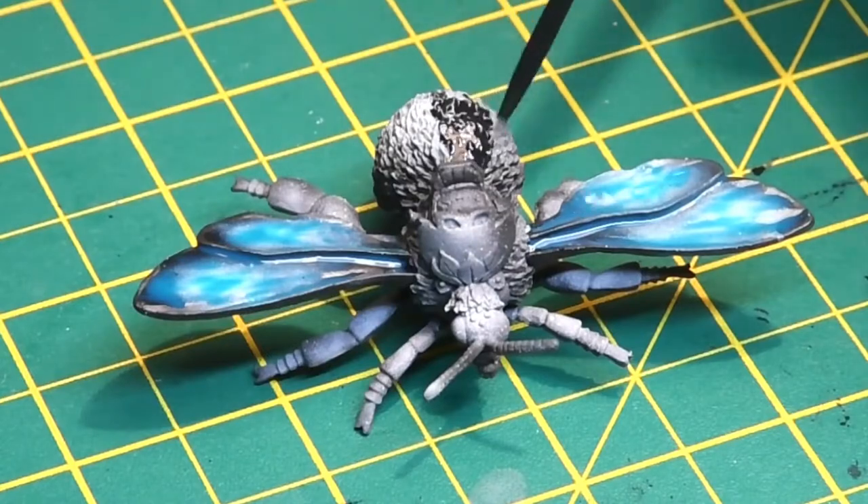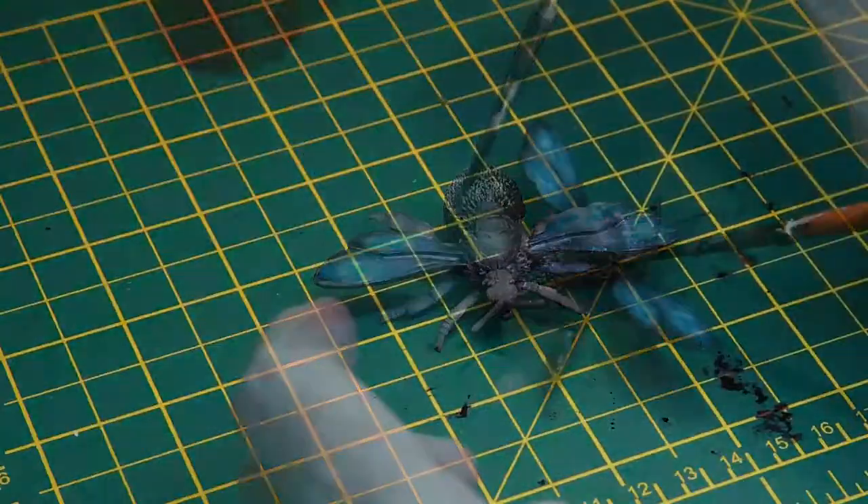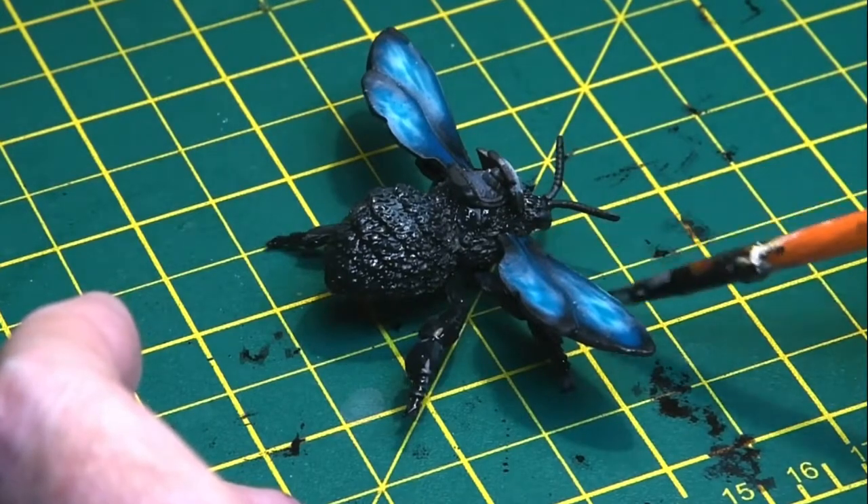The body of the bee was then given an overall coat of Black Templar contrast paint, and again the pre-shade worked really well. I had to be careful because the metal chipped quite easily.